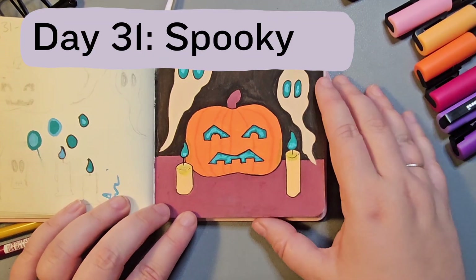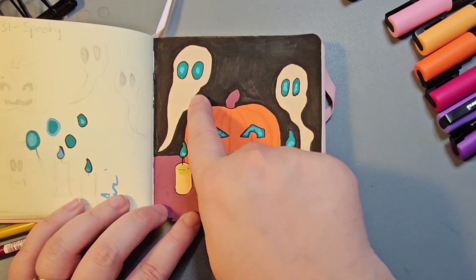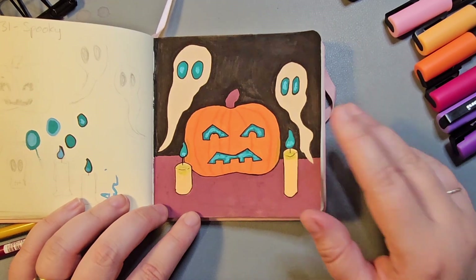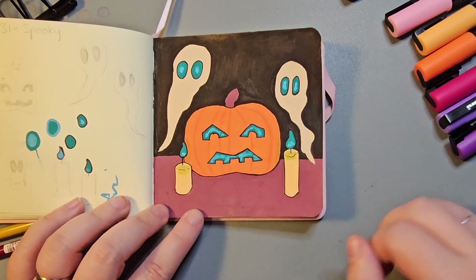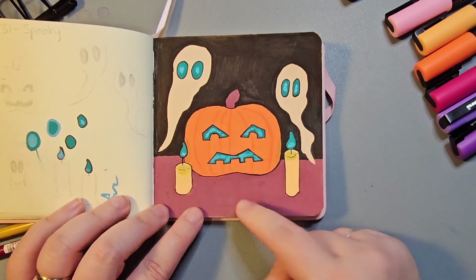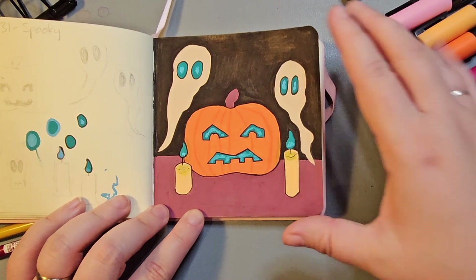The final prompt on day 31 was Spooky. I'm really glad I got to draw these little ghosts — they're something I've created digitally before and really enjoyed the shape of — and a pumpkin. This was the first year I've ever carved a pumpkin, so I had to have that on the final picture.